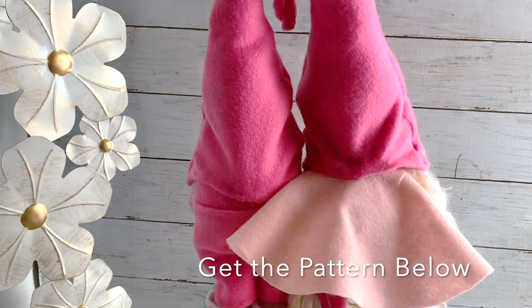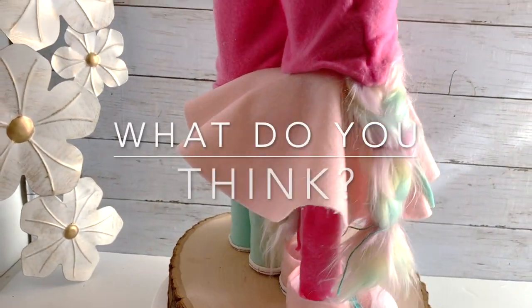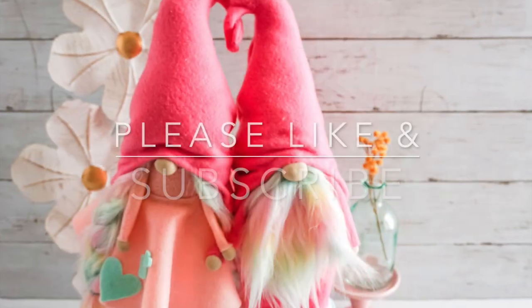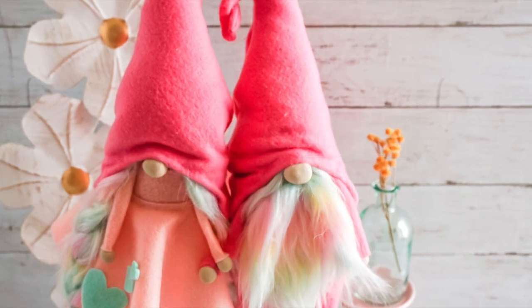And look at that — all done! We have two different shoes, pants, a skirt, and adorable little hooked-together hats. Get the pattern below. Let me know: would you make these? Do you like this style? I do — I like big booty gnomes. Thank you so much for joining us; please like and subscribe for more crafty fun.